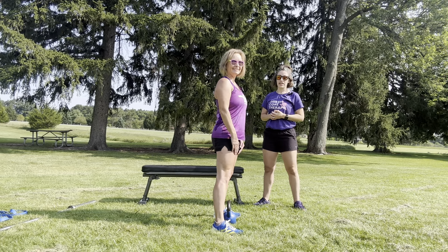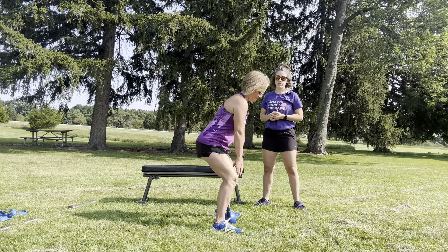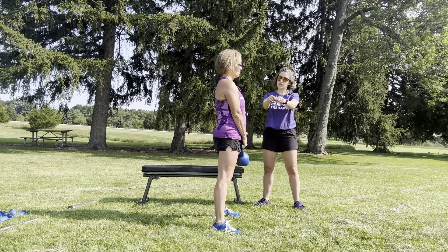We're going to go through a kettlebell swing. We're going to go ahead and pick that on up as we bring our hips forward. As we go through the swinging motion, we want to make sure that we're using momentum and not necessarily our arms to lift that weight.